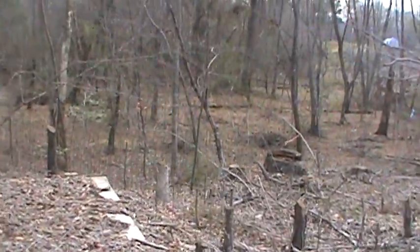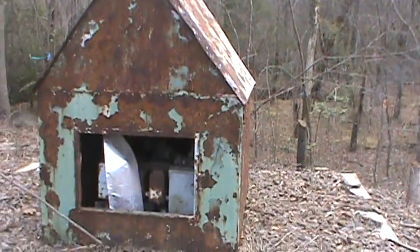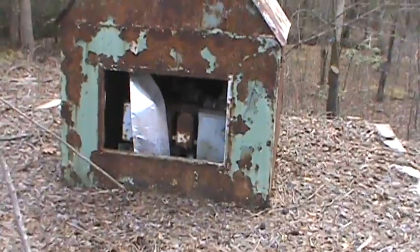Obviously this is an old well house made out of metal. I see the old well in there.